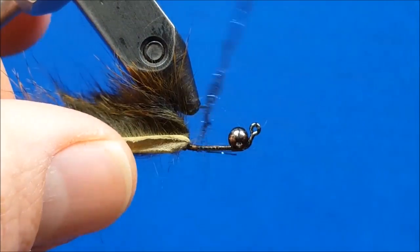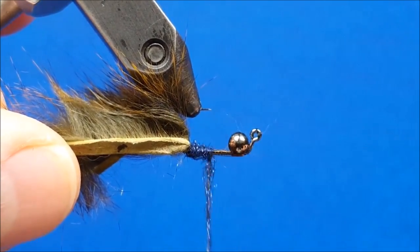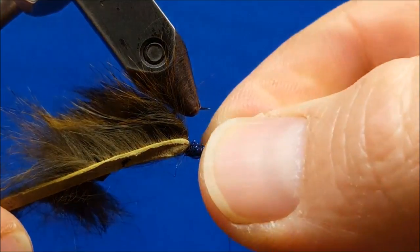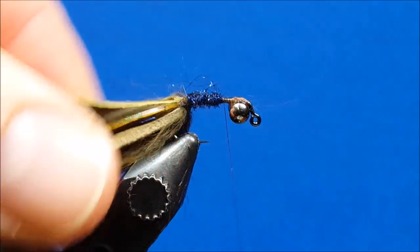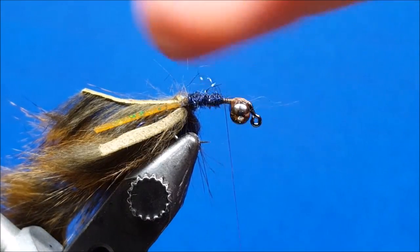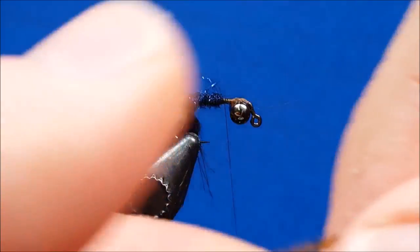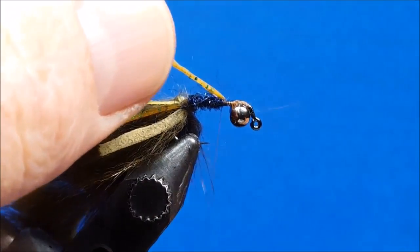Once I have that dubbing rope created, I'm going to start right at the base of the strip and wrap rearward toward the dumbbell eyes, stopping about one to two hook-eye widths in front of the dumbbells. Once I've reached that location, I rotate the hook upside down and bring in the next set of legs. In the finished product we want a leg coming off to the left, to the right, and one down the middle — all on the bottom of the hook shank. For the left and right legs I'm going to take a strand of rubber legs, straddle the thread, and secure it to the shank.